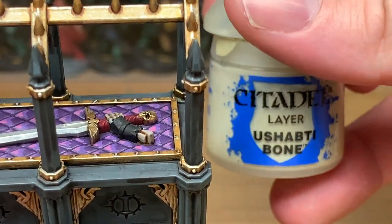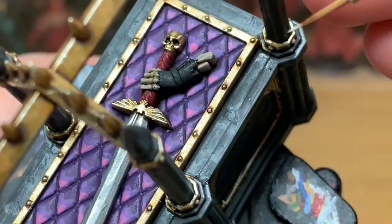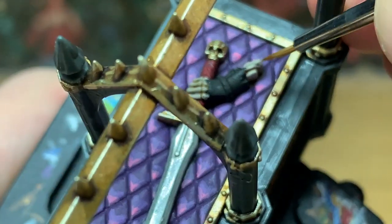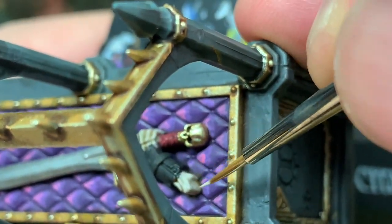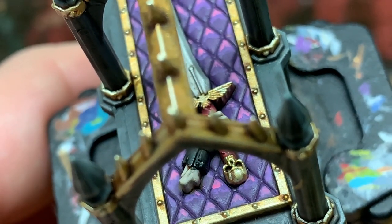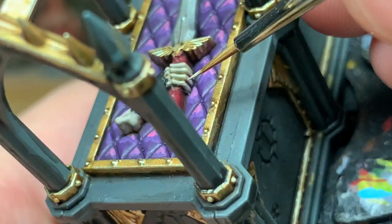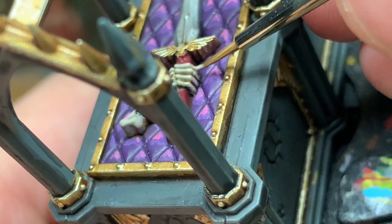Now we've added a little bit of Citadel Ushabti Bone to the Rakarth Flesh — we're just going to do some highlights on the bone sections, trying to get the highlights just on the areas that will be catching the light, so not too much down the sides.